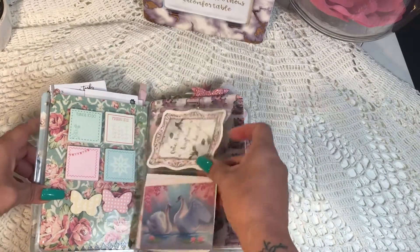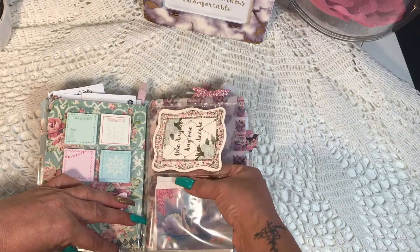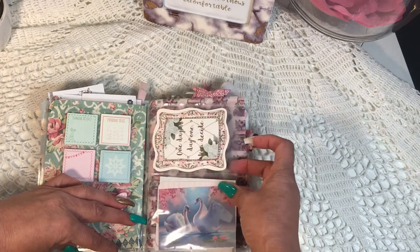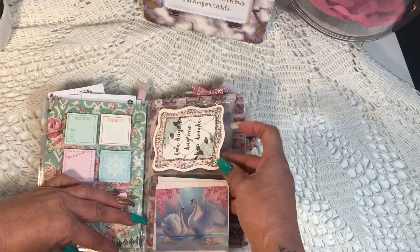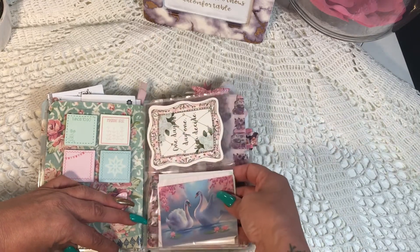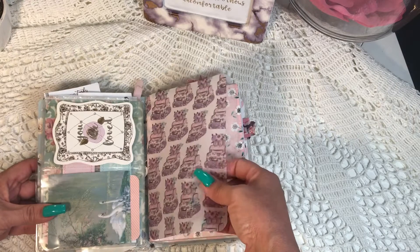This is a dashboard — what it is is just sheet protectors that I use my fuse tool to fuse in the middle, giving me two side-loading pockets. The receiver can put pictures in there to make it personal, or put business cards in there. What I use is the inspirational cards that come with the kit, and there's also vellum that comes with the kit — it's all color-coordinated.